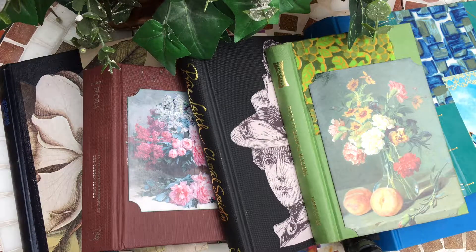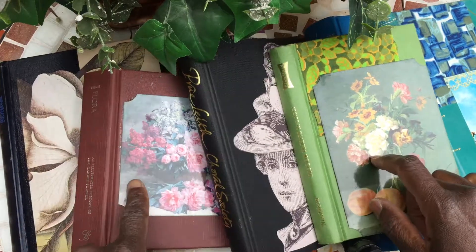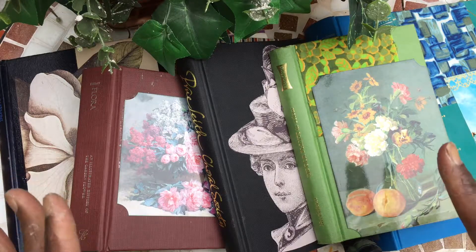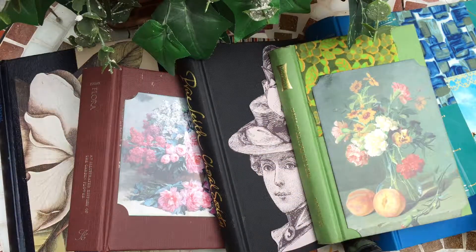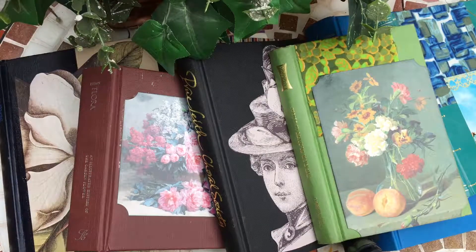Hi guys, it's Jenny here from Just Jenny Journaling. Welcome back to my channel. A quick video today showcasing some of the covers that are available for custom orders, or that I will be working my way through over the next few weeks. I had a request from somebody who would like to see some of the covers to make a decision on the journal they'd like to have made up, so I thought I'd just do a recording and share that so we can all see what's on the go.